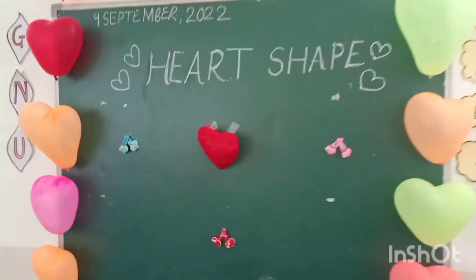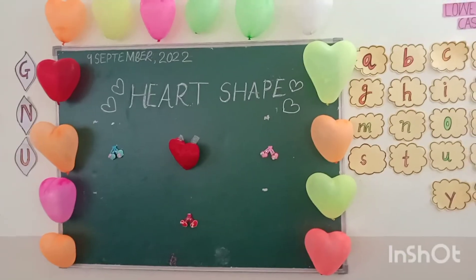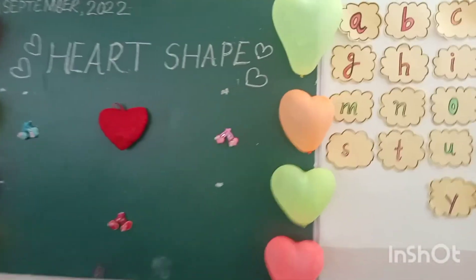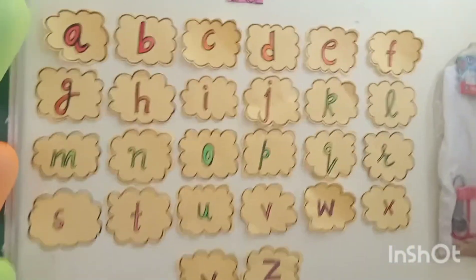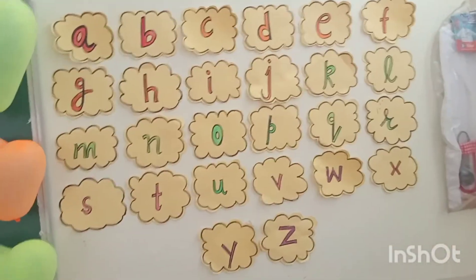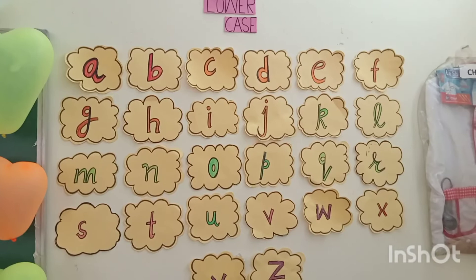And I have heart shape. And these are handmade letters — below case letters.